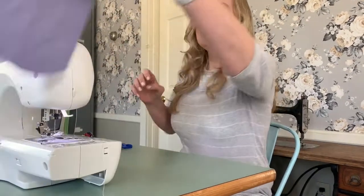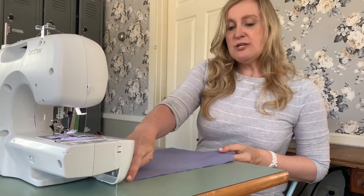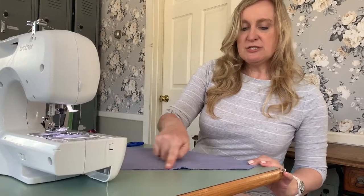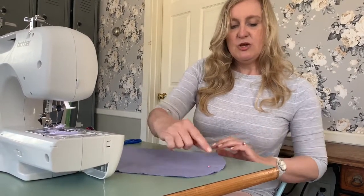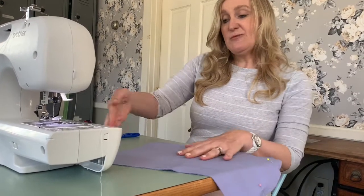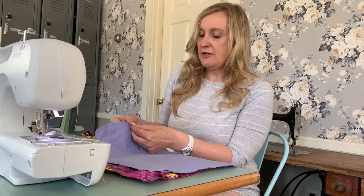Now we're going to grab our lining piece and do almost the same thing — pin and sew along the entire three edges. This time, however, we're going to leave an opening at the bottom. When we sew, start from one edge, sew all the way down, stop and mark where you're stopping, leave that opening, then start up again and continue to sew up to the top. Please keep in mind not to sew the top edge of the lining either.